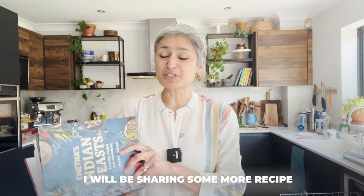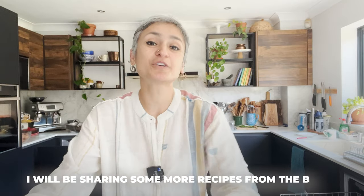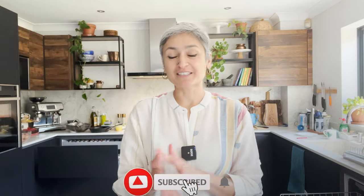Oh, I almost forgot to taste it — that's never happened before! Mmm, that mint is wonderful, and the pomegranate adds a lovely sourness to it. Beautiful! Hope you'll enjoy this. Don't forget the written recipe can be found in my new book, Chetna's Indian Feast. I'll be sharing more recipes from the book, so subscribe, stay tuned, and I'll see you back very soon!